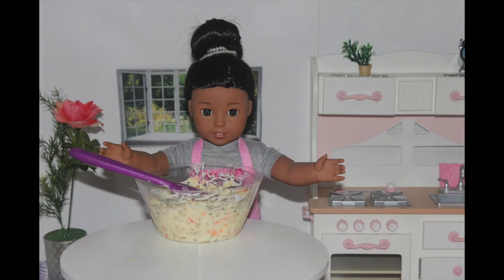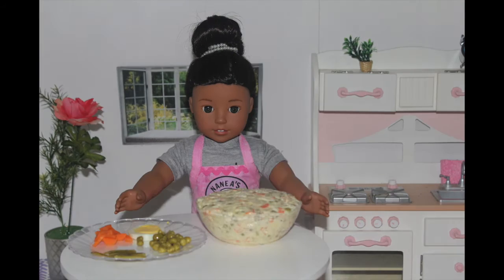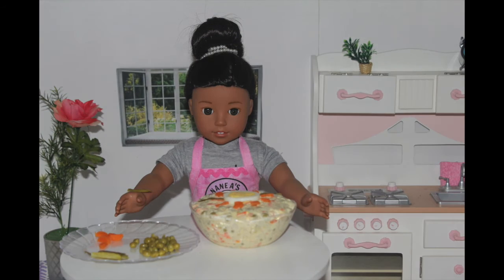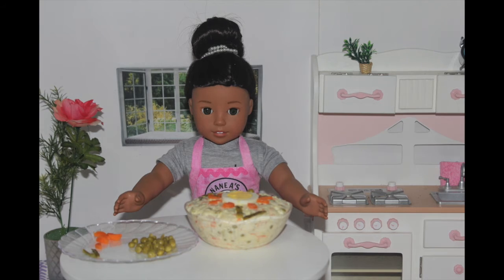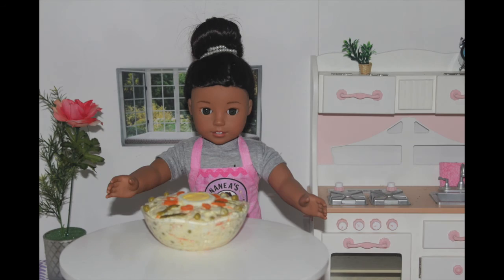Now, this step is optional, but I decided to put it in a pretty bowl and decorate it with extra leftover ingredients. After I've finished completely, you can eat it straight away, but I'd prefer to place it in the fridge for at least overnight so that it can chill.